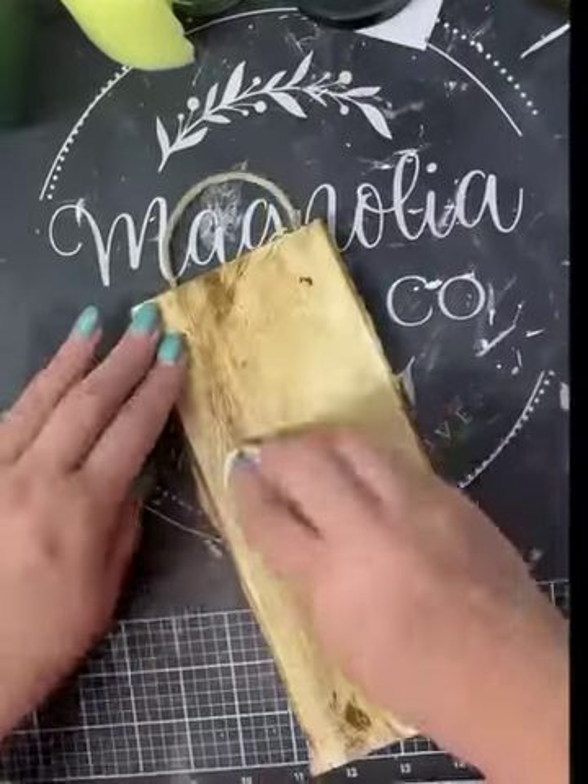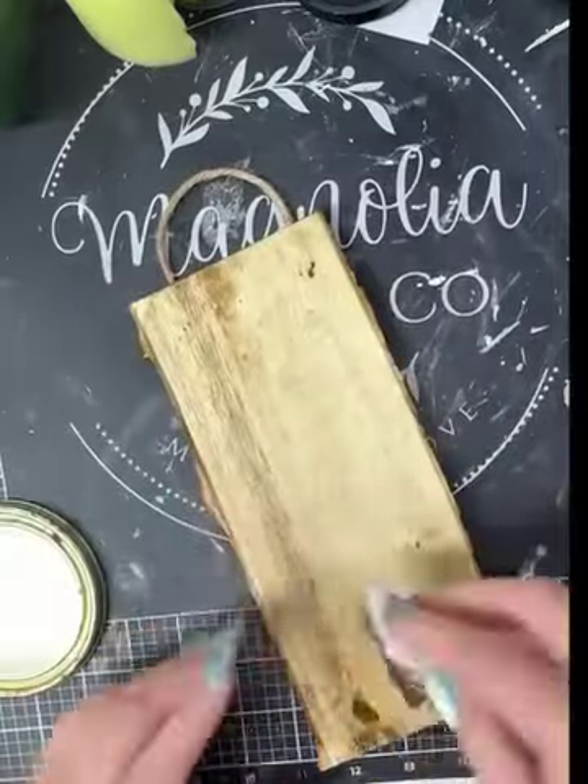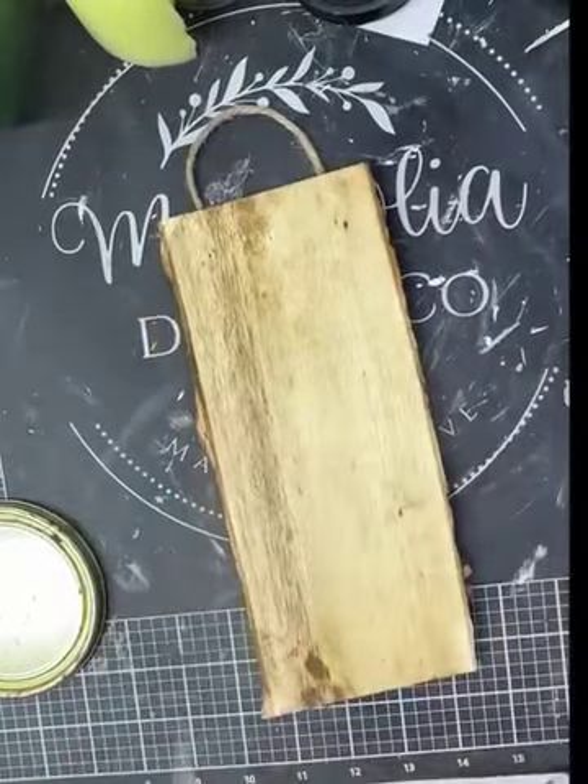Hello everybody, this is Lisa Brown with Browning Girls Crafting. We're going to make a cute little tree on this board that I bought from Dollar Tree yesterday.